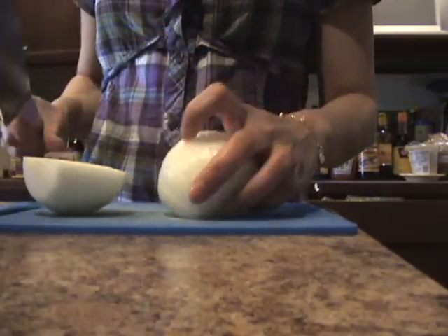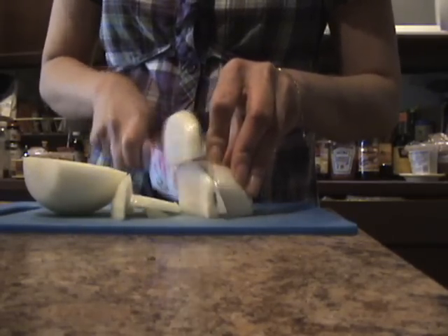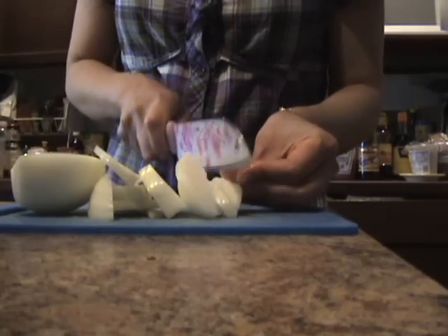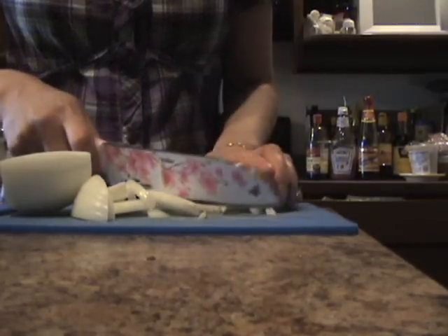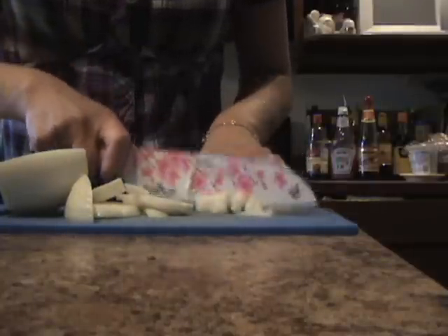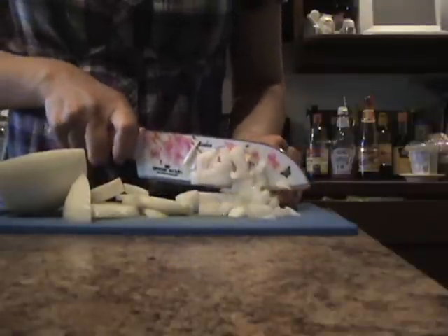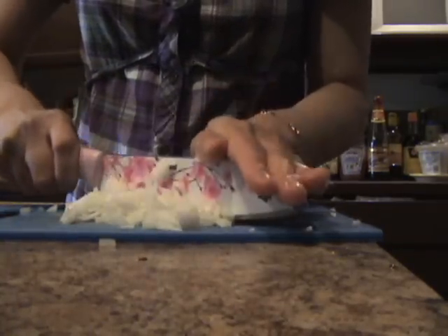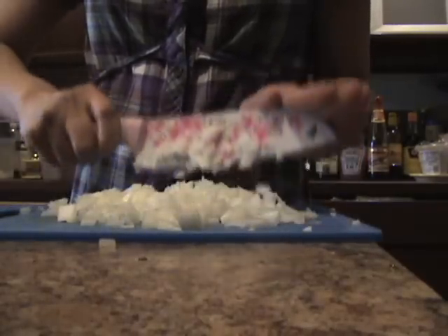Let it rest for half an hour or more. While the dough is rising, we're going to prepare the fillings. Chop the onion up into small cubes. I like mine to be a bit smaller so I mince it one more time after I chop it — it cooks faster.